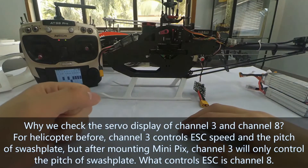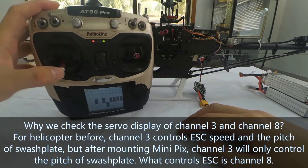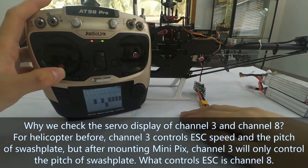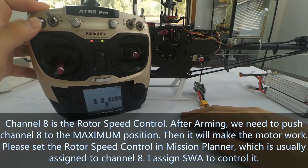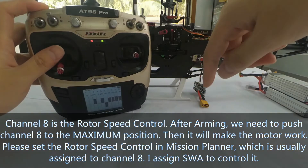When we check the servo display of Channel 3 and Channel 8 — for helicopters before, Channel 3 controls EESA speed and the pitch of the swashplate. But after mounting mini-pigs, Channel 3 will only control the pitch of the swashplate. What controls the EESA is Channel 8. Channel 8 is the rotor speed control. That is to say, after mounting, we need to push Channel 8 to the maximum position to make the motor work.